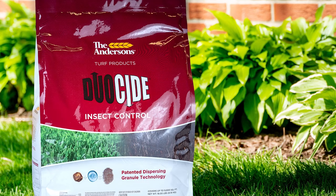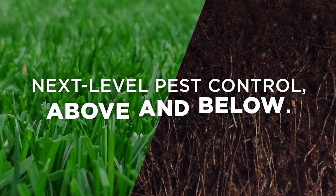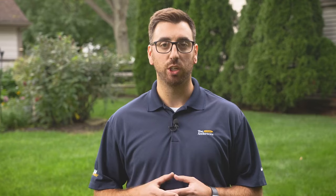Armyworms can cause significant damage quickly, so you don't want to delay treating your lawn. We recommend our multi-mode insecticide Duocide. Duocide eliminates insects and grubs above and below the surface, so even if the armyworms are in your thatch layer, Duocide has you covered.